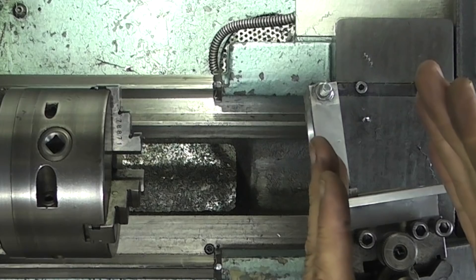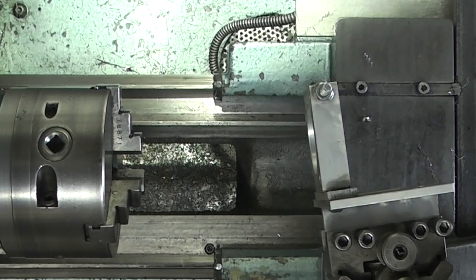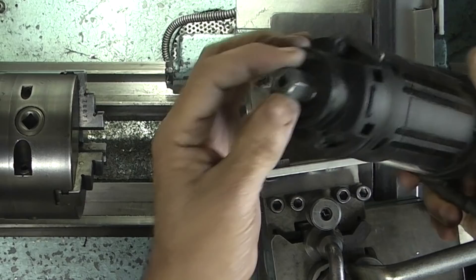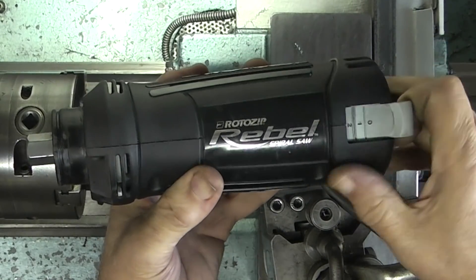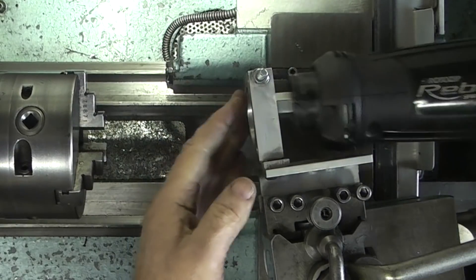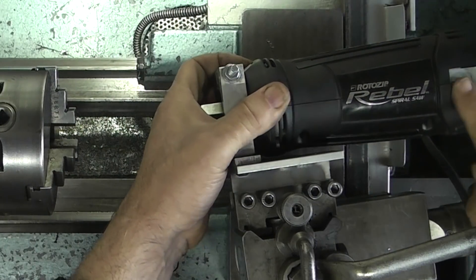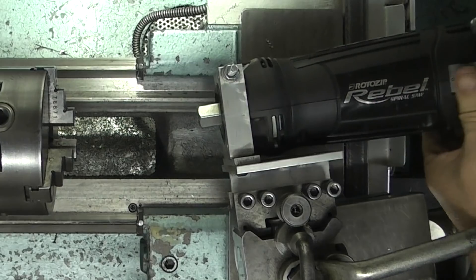I'll set the tool post square to the compound slide, so that's why it's at an angle. We set it at an 8 degree angle, which is a follow-up from the video I did last week, and the rotor zip will fit in here. It has a small collet on the end and two speed settings: 20 and 30,000 rpm. It's 240 volt. I'll tighten up this nut and leave the power switch at the top for easy access.